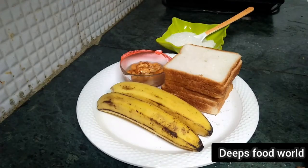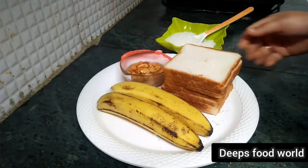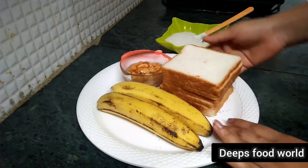Hello, welcome to the video. Today we are going to make a recipe for our mother. This recipe is made of bread.